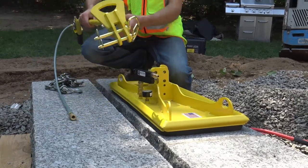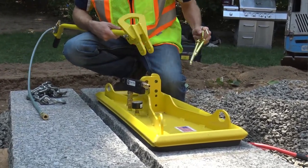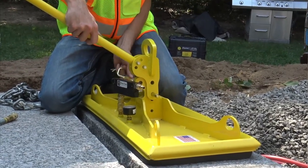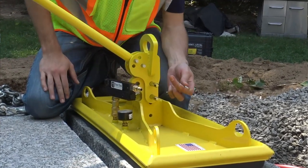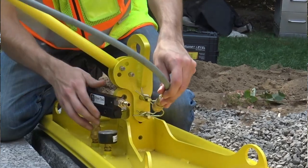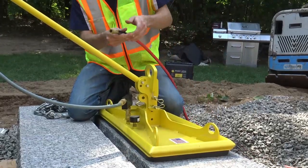Once we have the Venturi connected to our pad, we can then take our handle and just pull the pins out that it comes with. We're going to hook this right up directly to the pad. Now we've connected both pins into the pad — that's going to give the handle the rigidity it needs so that you have full control. Then we're going to hook our hose coming off of that handle directly into the HV Venturi. Make sure that fitting is always connected.